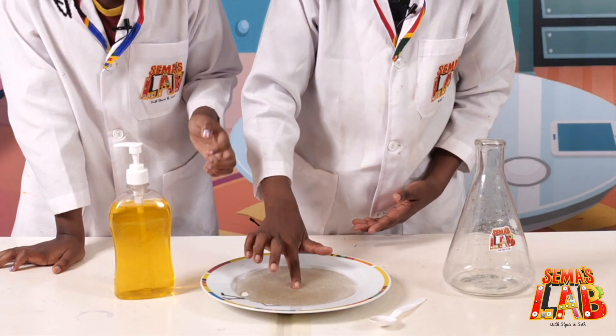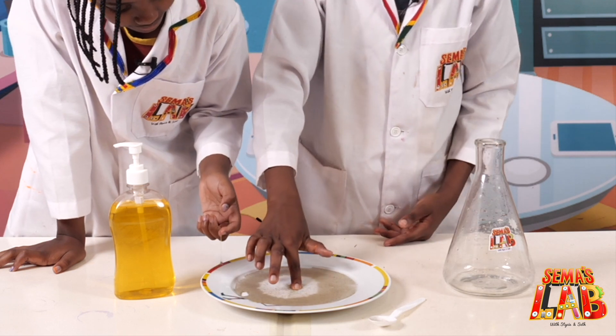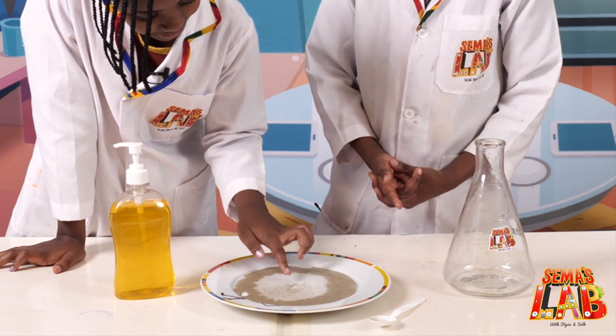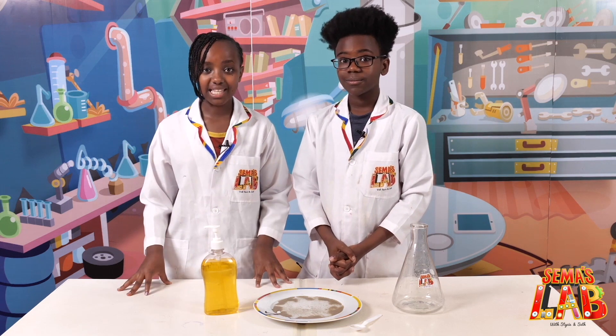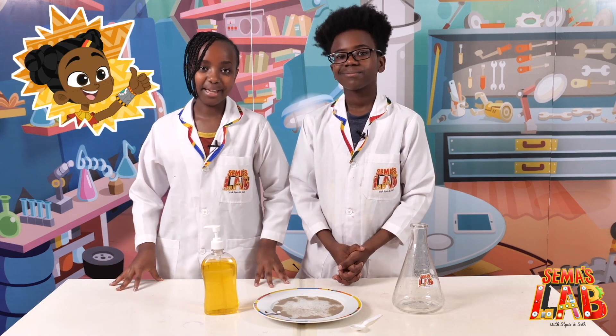So let's pretend that the black pepper is a virus or germs, and the soap is a repellent. You can see when we put the soap on our finger and touch the black pepper, it goes away from our finger because we have soap on it. That's why it's important to wash your hands — because the germs move away from you and you become healthy.